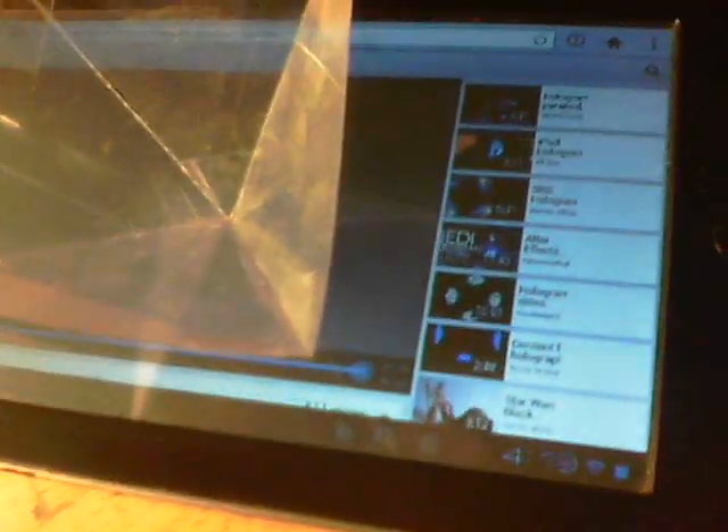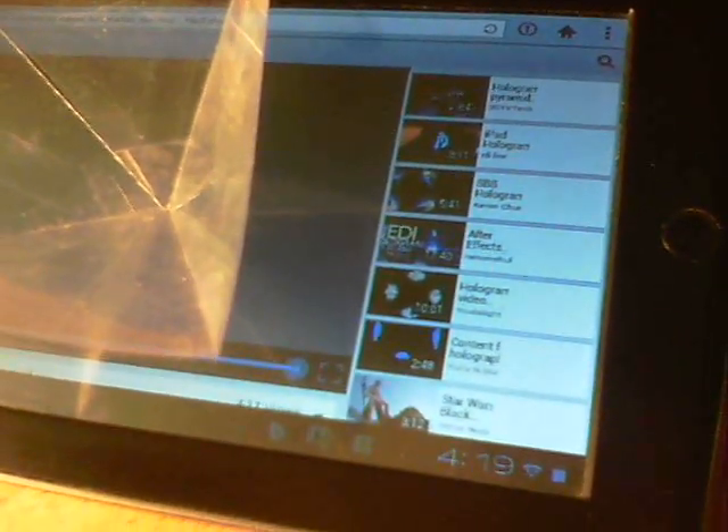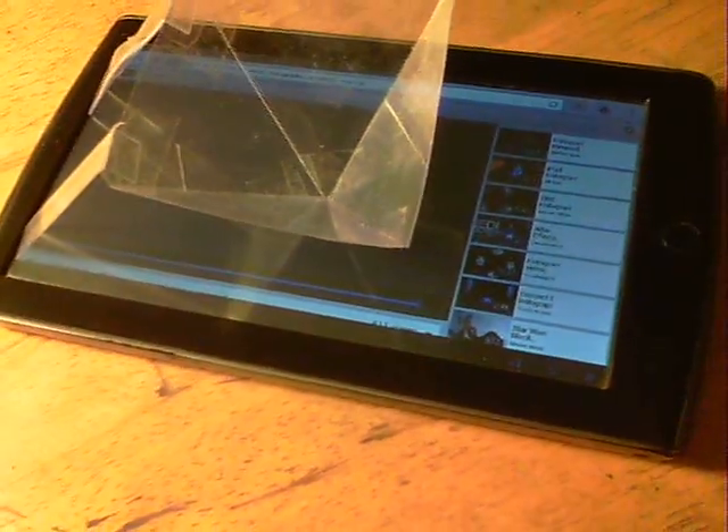The next thing is to find a video — just go on YouTube and find, I don't know, 'Jellyfish Hologram' or 'Hologram something.' You'll see a load of links that'll pop up, and then you just select one. So I'll show the jellyfish one playing next.